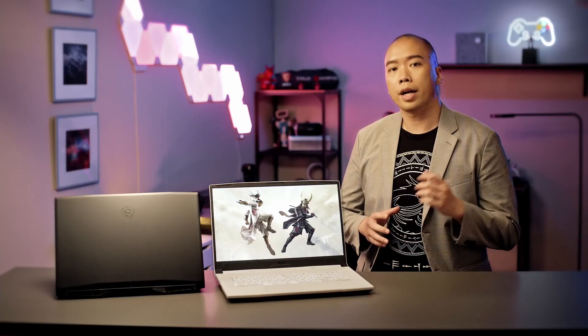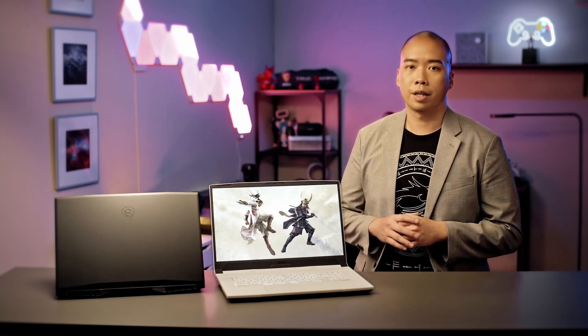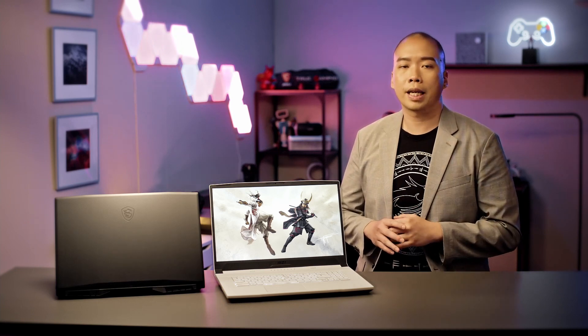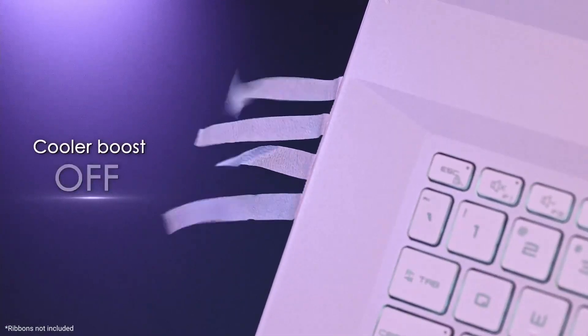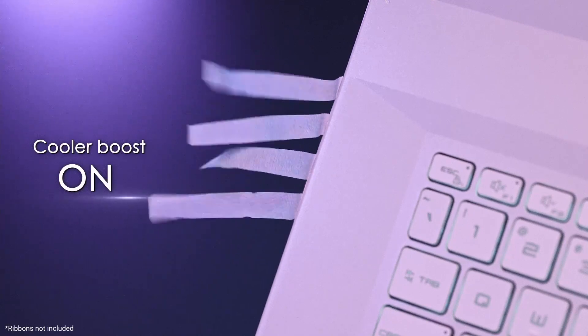Sometimes when you are gaming, you might want to increase the airflow just like a turbo engine. This is when the Cooler Boost hotkey becomes convenient. By pressing Fn plus the up arrow key, the fan speed will increase instantly. Simply pressing the key combination again, you can return back to normal fan speed.